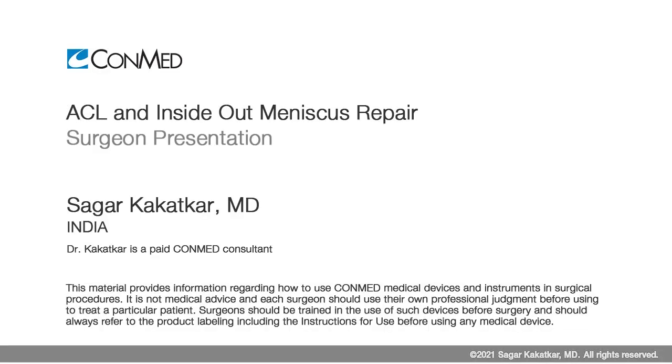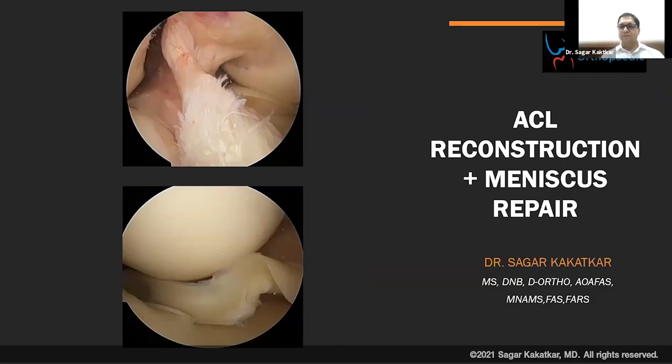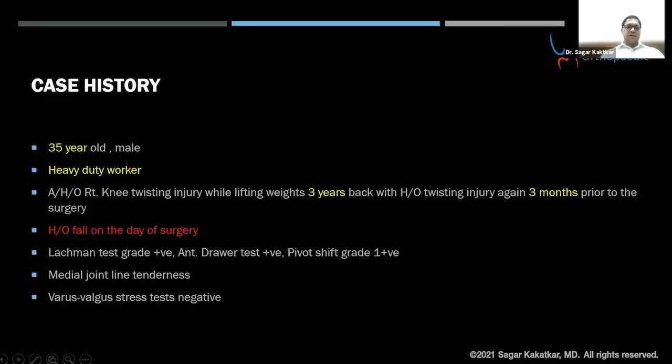We'll be discussing an ACL reconstruction and meniscus repair case. I had a 35-year-old male, heavy-duty worker, who had a history of twisting injury to the knee with a classical pivoting pattern three years back.